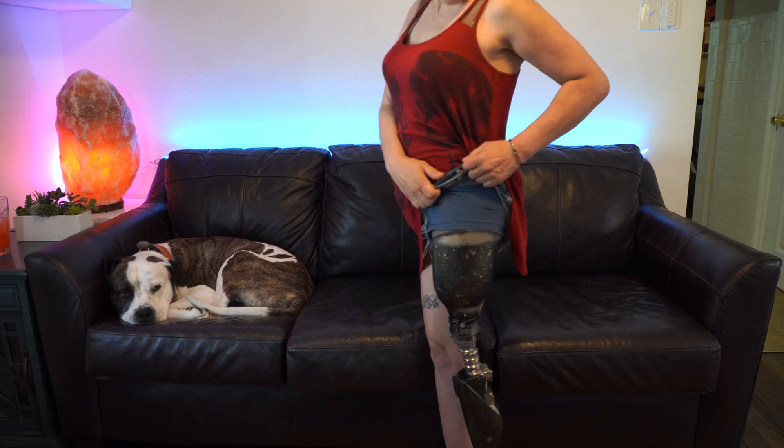Hey internet friends! This is Christina, the Amputee OT, and I wanted to show you that I got a definitive prosthetic socket.